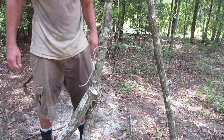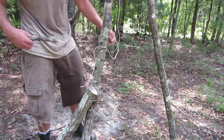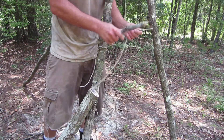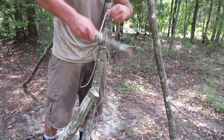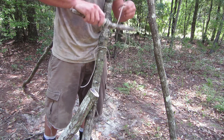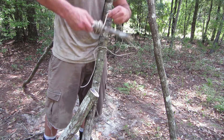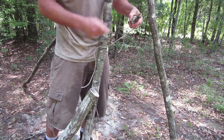I've got my overhand set to start my square lashing. I'm going to take my rope right here and wrap it around this — this is going to be my spindle. This spindle is going to help me quite a bit moving forward.